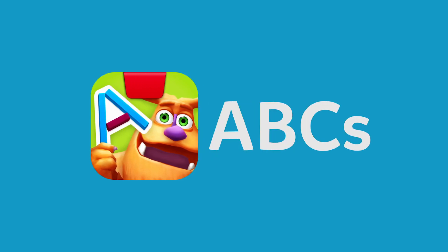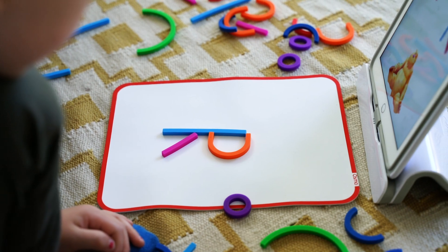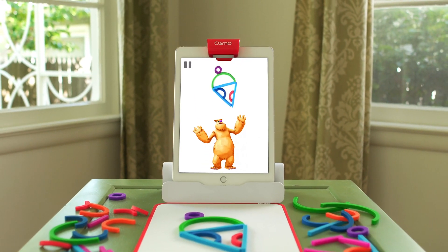ABCs is all about building letters and practicing phonics for pre-readers. They'll practice letter recognition and vocabulary as they explore over 300 words with Moe the Monster.